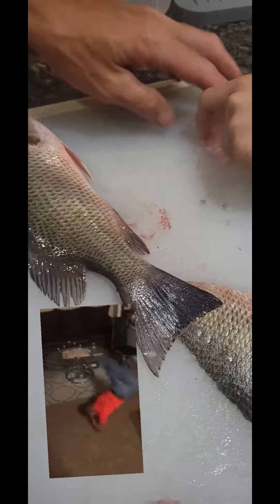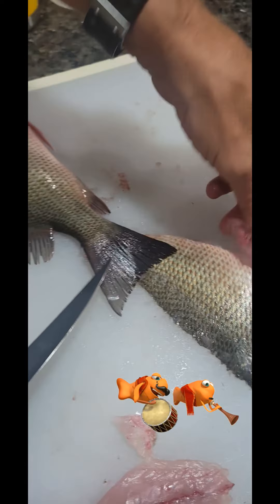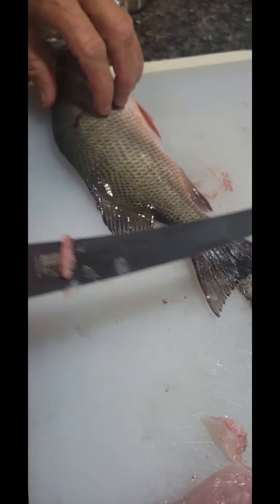This right here, you can feel the bones here. You feel them? Yeah, you feel all those. So it's hard to eat — I don't want to swallow one of those. You might get hurt.